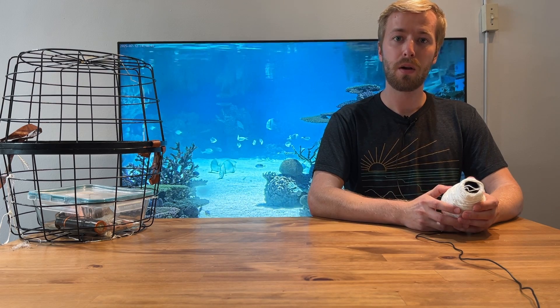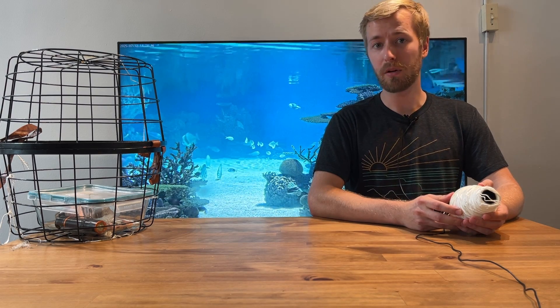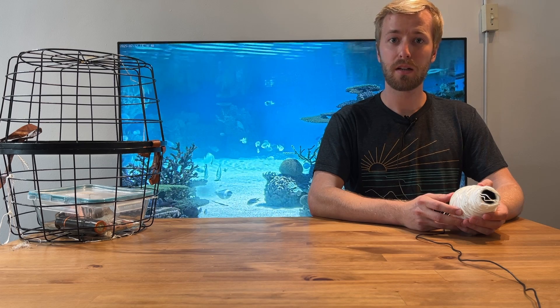Today I'm going to show you how with just a thousand feet of nylon twine, a gallon of cooking oil, a $10 camera, a $12 flashlight, and a Tupperware.